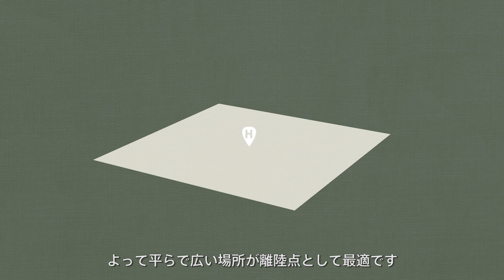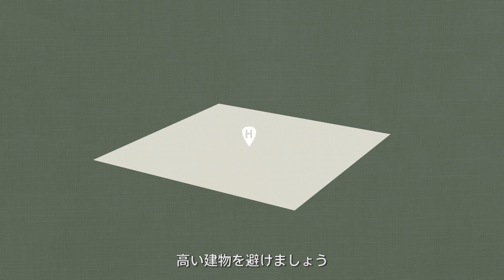Therefore, the takeoff point will strongly affect the remote controller signal and image transmission signal. Flat, open, and spacious areas should be chosen as takeoff points. Try to avoid tall structures and buildings.